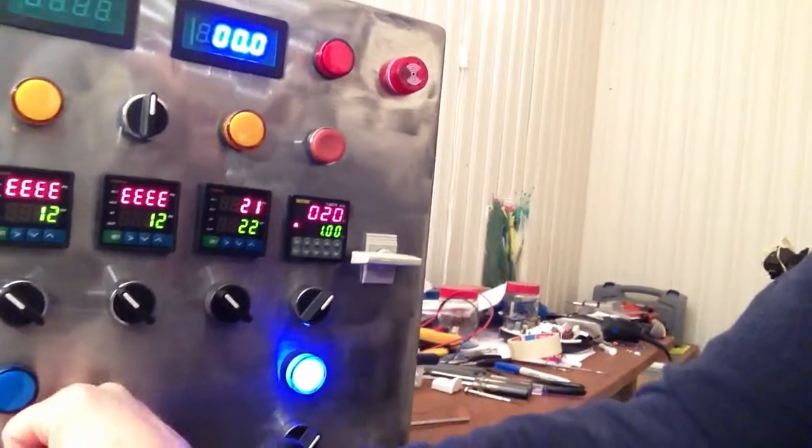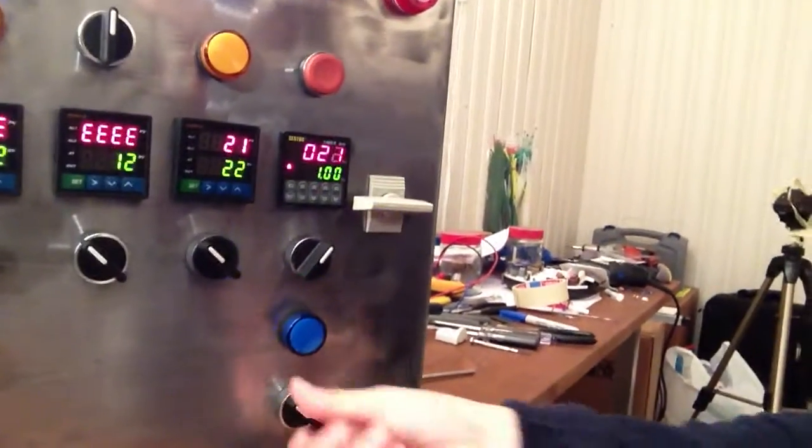The pump stuff still works. The electrician still hasn't come to install my 32-amp fuse, so I'm kind of waiting on that. I'm gonna have to pay him a visit here pretty quick.